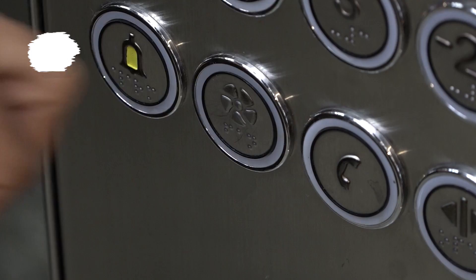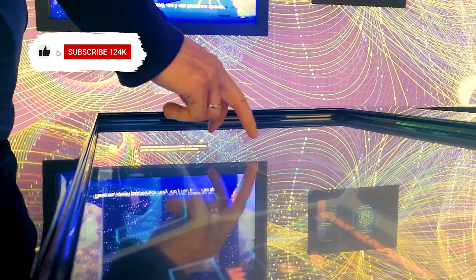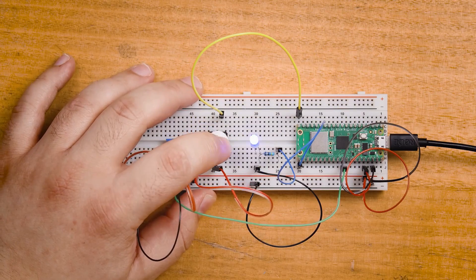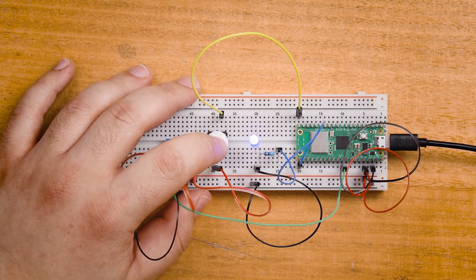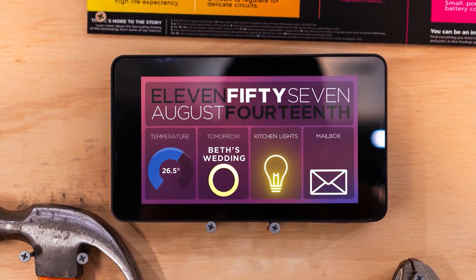One of the most important maker skills is to know how to interface humans with a project — how do we get a human to send data to a project to control it, and then get the project to send data back to a human? There are countless ways to do this, some good, some bad. Sometimes a simple button with an LED is appropriate, but there is usually a way to make it look and feel a lot nicer and feel more like a finished professional product.